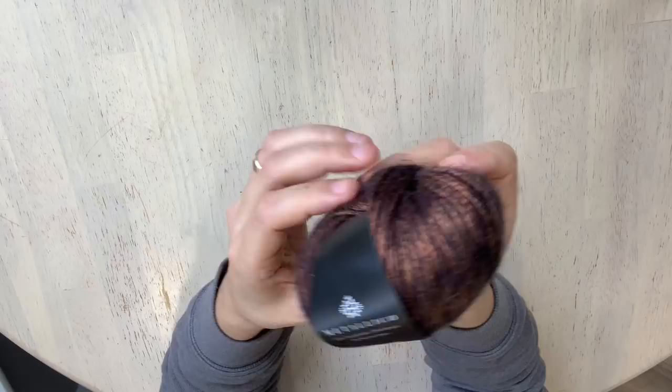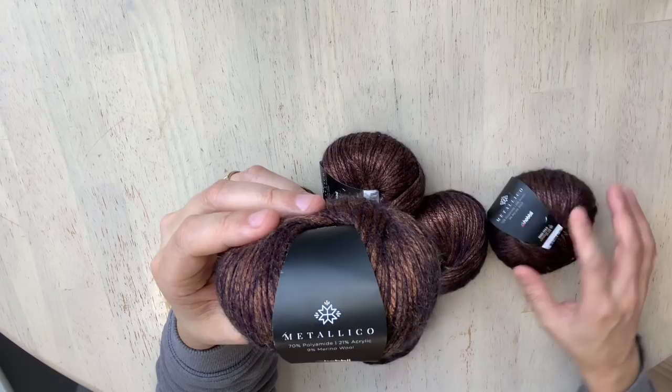Hobie was so generous to give me the yarn for the full project, so I got eight balls of this, and I'm going to be checking for stitch definition and how well it frogs back in the project.